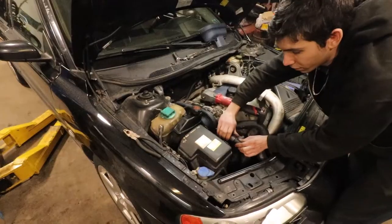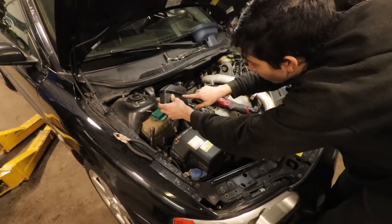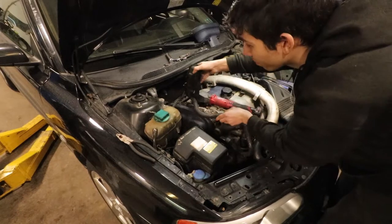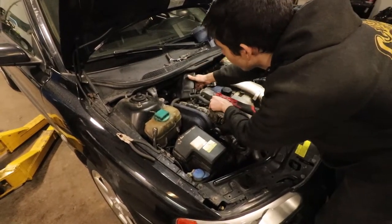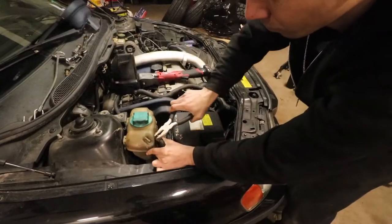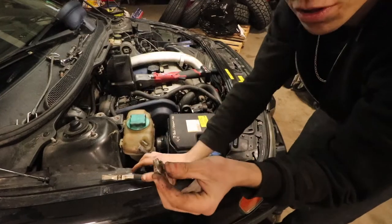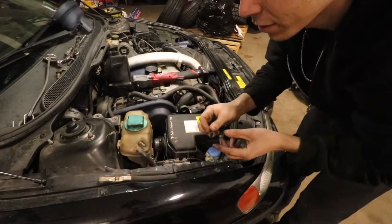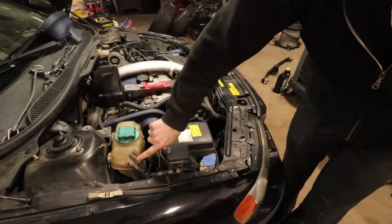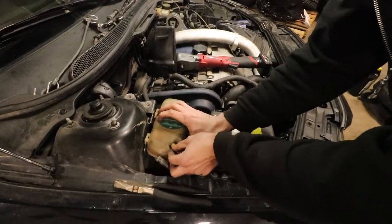Next step, we want to get these two out of the way so we can access the timing belt. This unclips from there — make sure your cap is on. Mine looks like it's leaking so that will be getting replaced soon. You need a special tool to re-crimp these clamps, and I don't have it so we're not going to reuse this one. Plug this so it doesn't leak anything — I'll just stick a bolt in it temporarily.